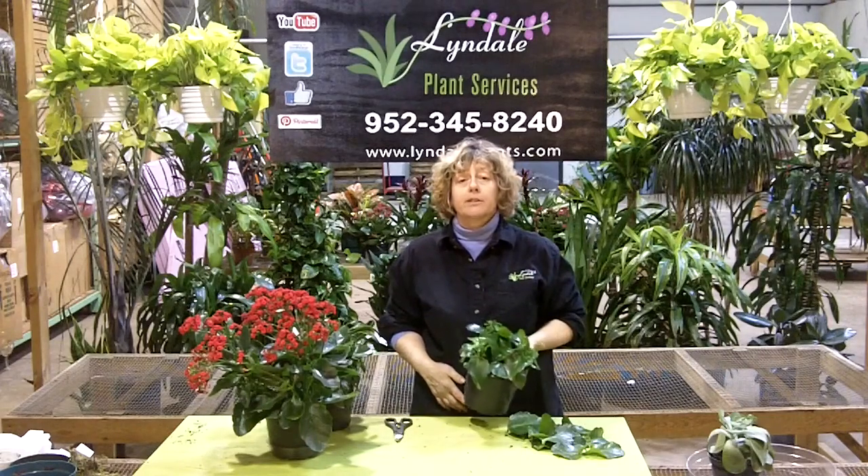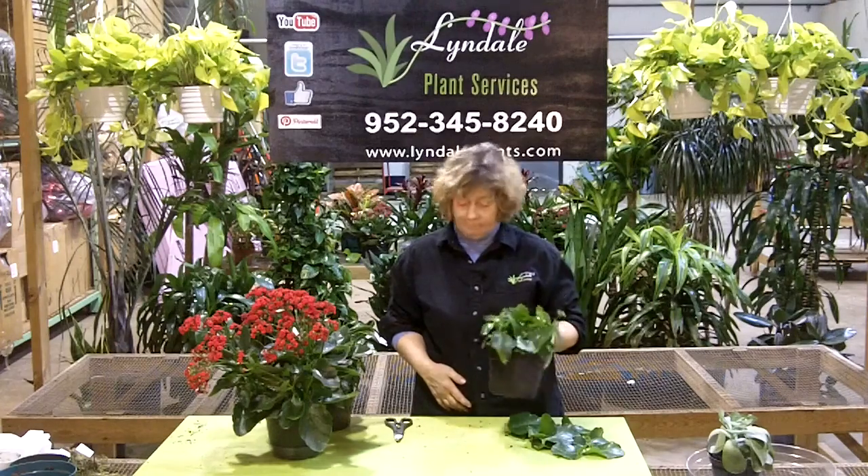Again, this is Lee at Lindale Plant Service. Thanks for stopping in today. Have a good day.